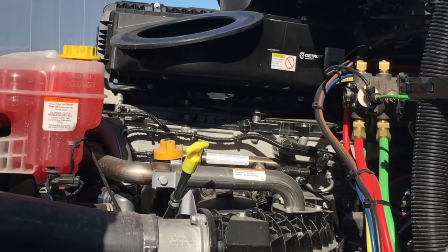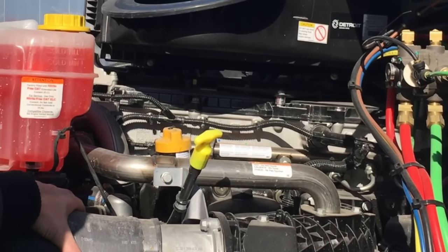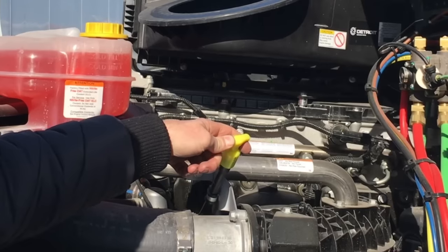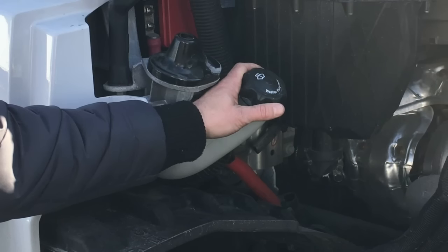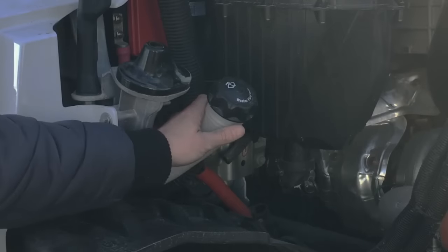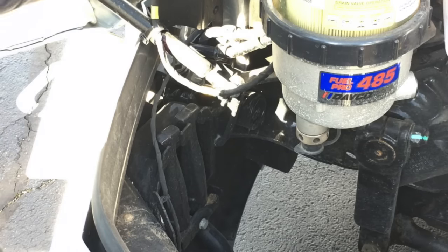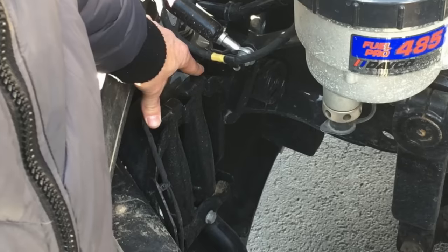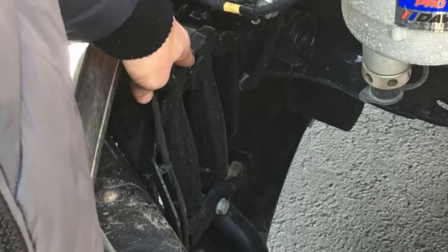The new Cascadia comes equipped with the DD13 engine. To check the engine oil, on the driver's side you'll see the yellow handle. Maintenance intervals are every 50,000 miles for oil changes. Window washer fluid is located on the passenger side — you'll have to lift up the hood to access it. In front of the fuel filter, mounted in a bracket, are the tow hooks. If the truck needs to be towed, take them out of the bracket and insert them into the front of the truck.